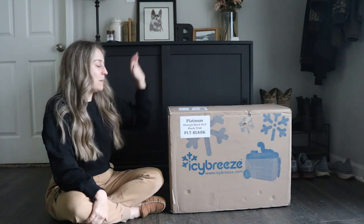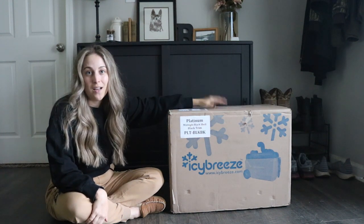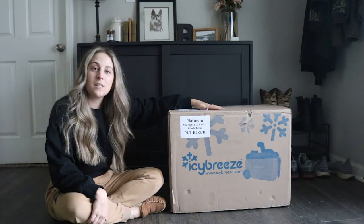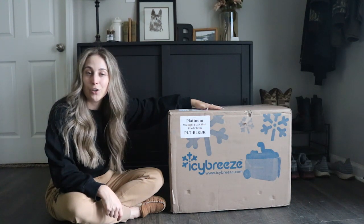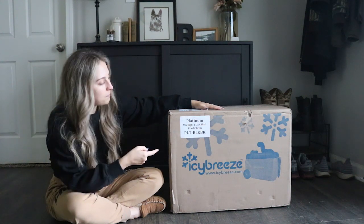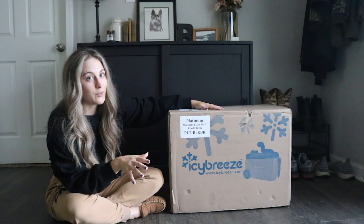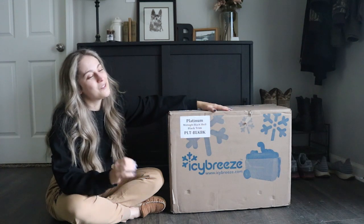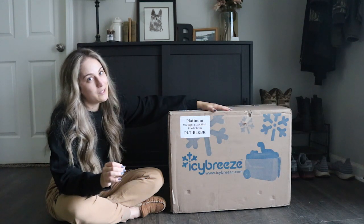I am making this video about this bad boy — this is the IcyBreeze portable air conditioner cooler. You might be wondering why I'm talking about this on this channel: it's because I bought this for the dogs.